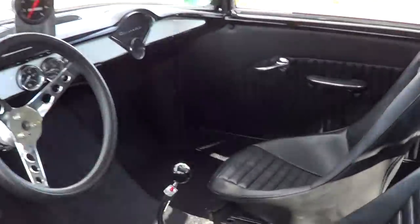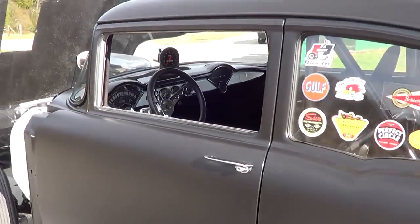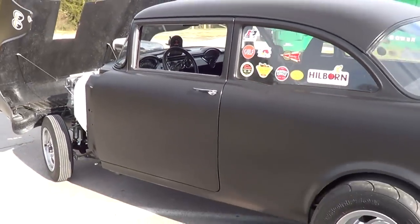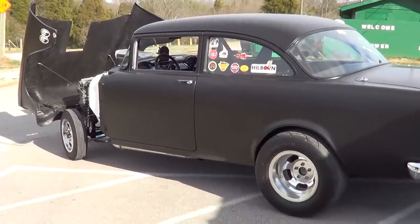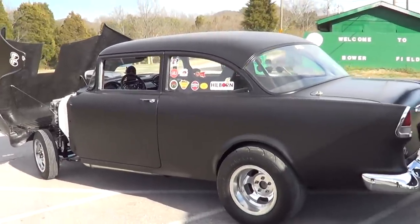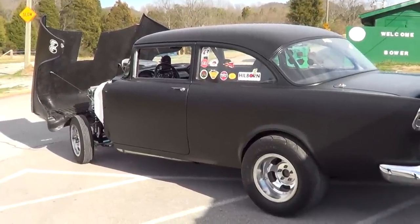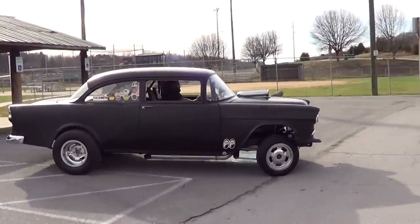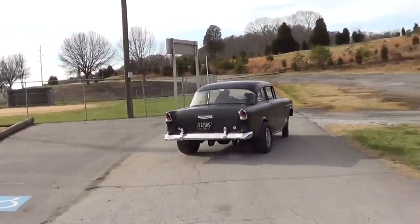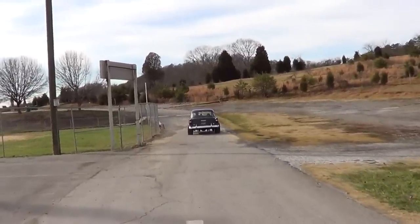All right folks, we're gonna shut this down and take a ride in this thing. It's got seatbelts, right? Yes sir. I want to double check. I told people I'm usually not worried about a ride along because these cars I ride in are worth more than I am. All right, we'll be back with a ride in this thing, folks.